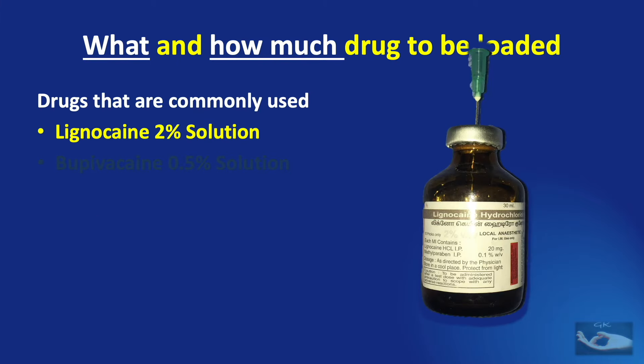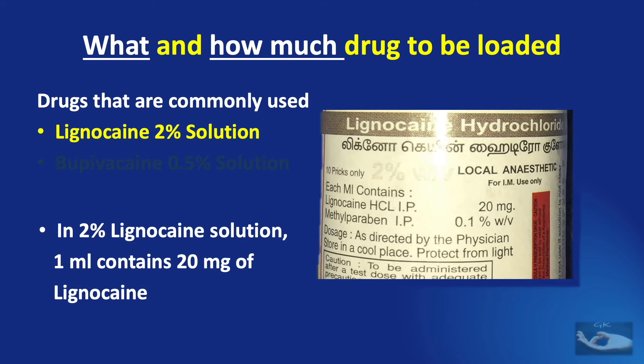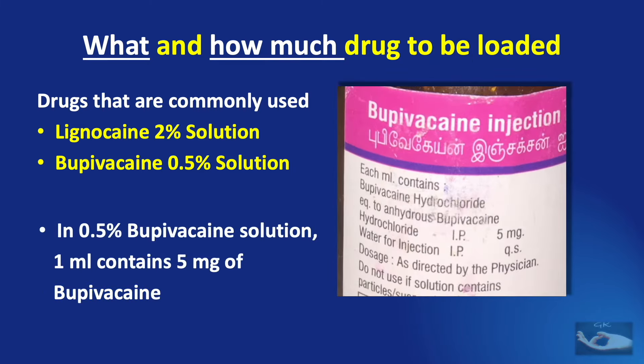One of the commonest local anesthetic solutions used for giving a digital block is lignocaine 2% solution, which means that 1 ml of this solution contains 20 mg of lignocaine. The other commonly used drug is bupivacaine 0.5% solution, which means that 1 ml of this solution contains 5 mg of bupivacaine.